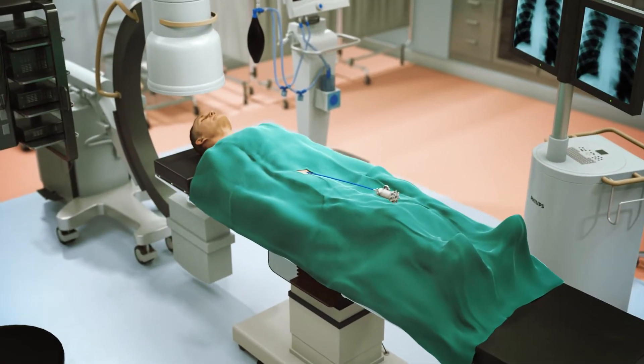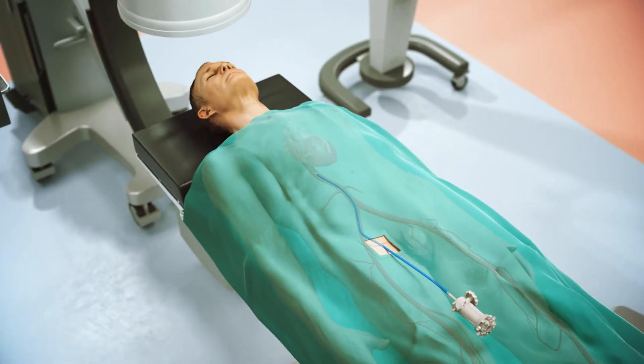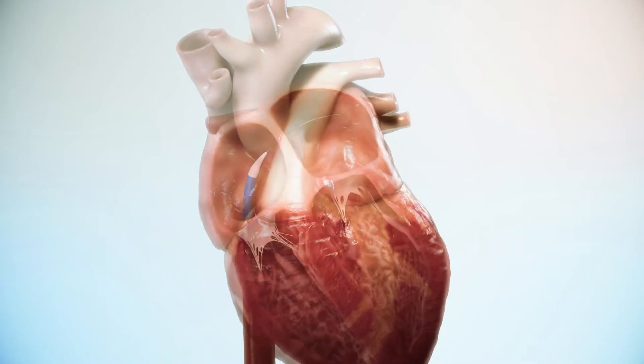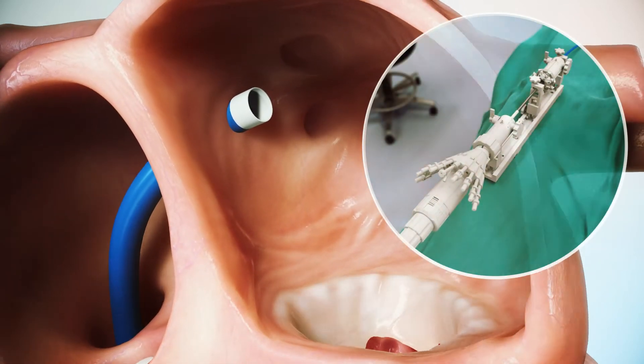The ValFix procedure begins with the insertion of a transseptal wire using femoral vein access. The GCS, a guiding catheter system, is inserted over the wire through the right atrium and into the left atrium. Once reaching the left atrium, the dilator and wire are removed.